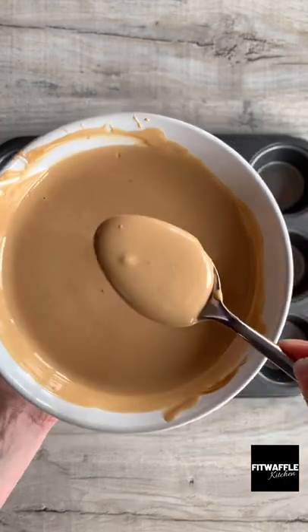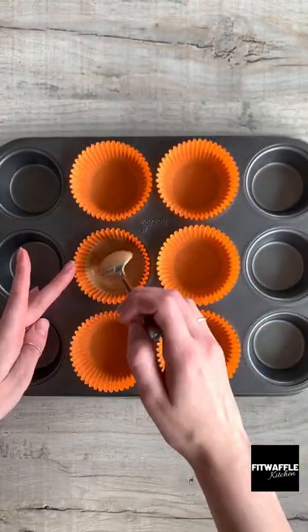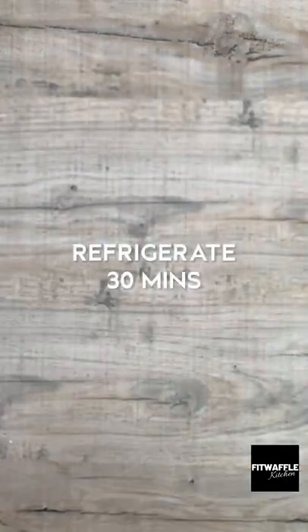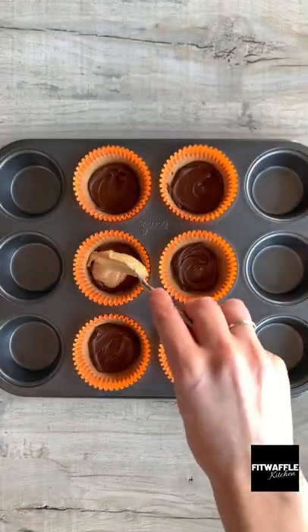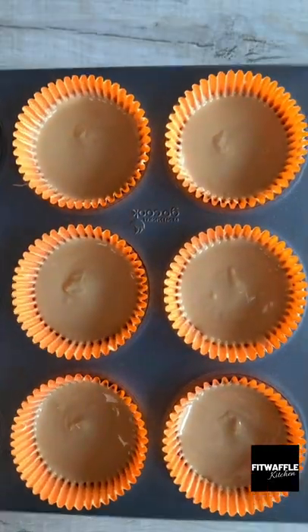First, melt white chocolate and Biscoff spread in the microwave. Scoop half the mix into cupcake cases and spread it up the edges. Refrigerate for 30 minutes. Next, add Nutella to each cup and smooth it out. Top with the rest of the chocolate and leave to set in the fridge. Enjoy!